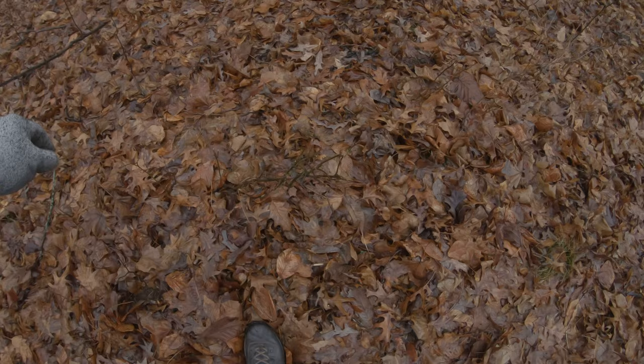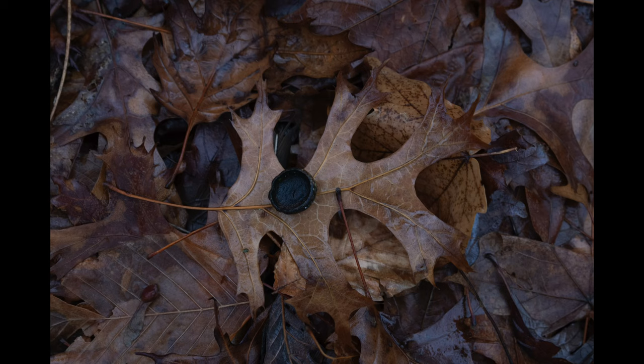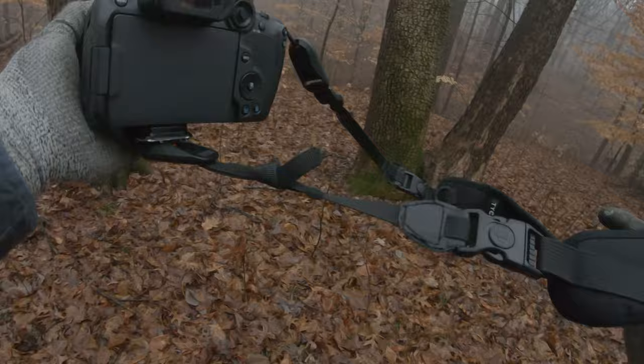I continued hiking into the woods and found this acorn — just the top of one — and left it on top of an oak leaf to catch a macro shot. I probably fiddled around with that for way too long, considering these were depleting and very special atmospheric conditions.